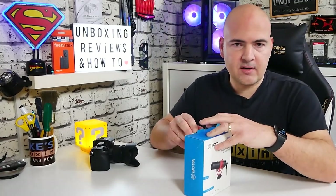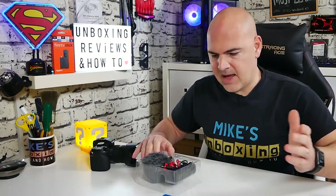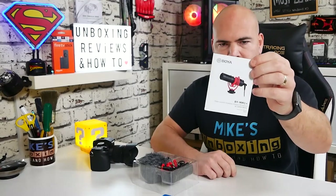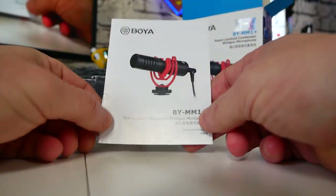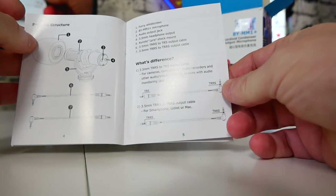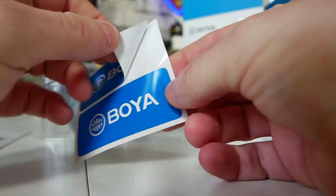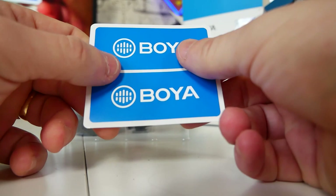So let's check out the box and see what we actually get — although we got a pretty good idea because I've just read it all out to you. But this is an unboxing channel, so I guess we should unbox it. We get an instruction manual which goes through in some detail and gives you specifications. Also you get a warranty card and a couple of Boya stickers, so you can peel those off and stick them somewhere.